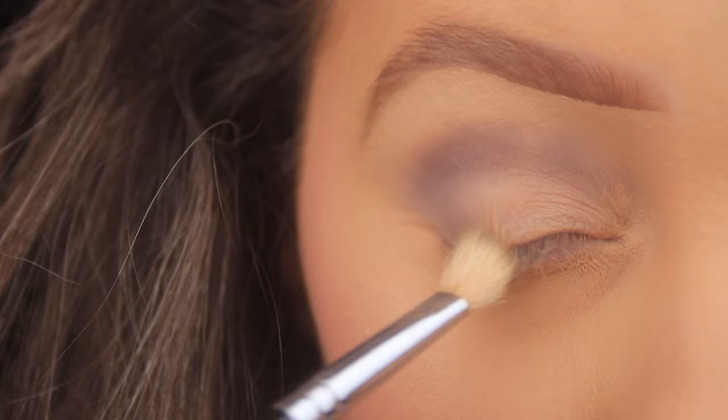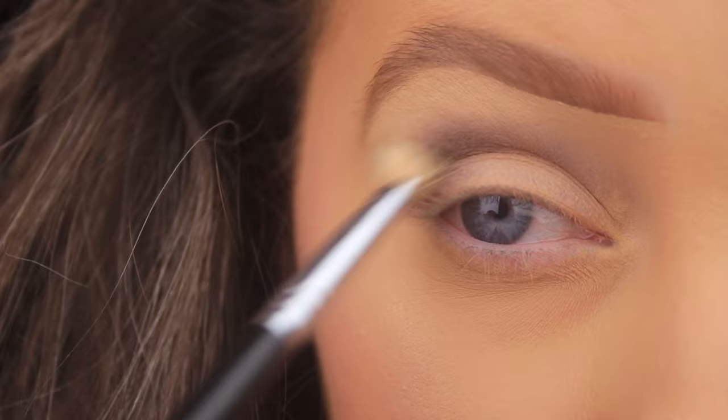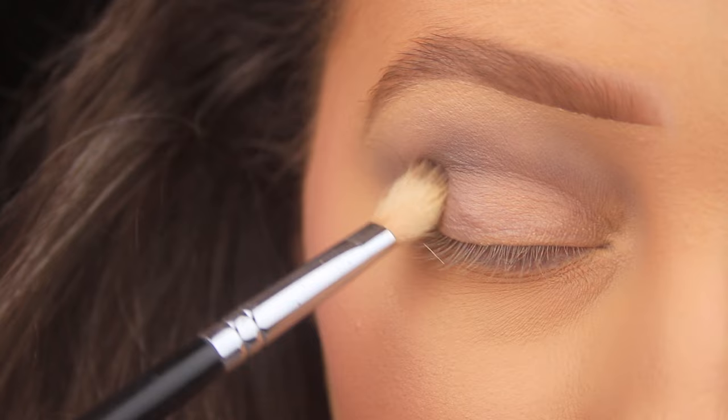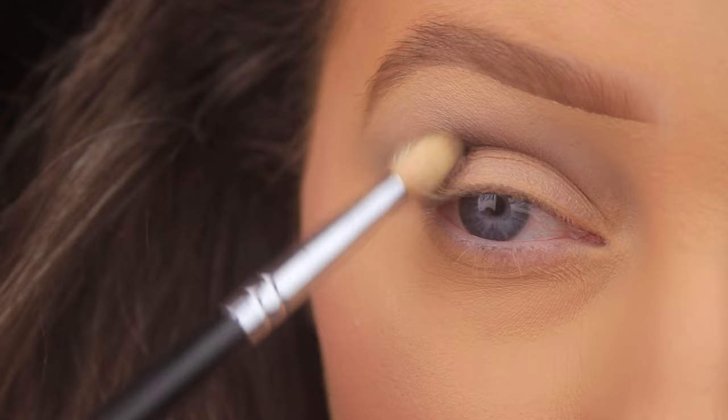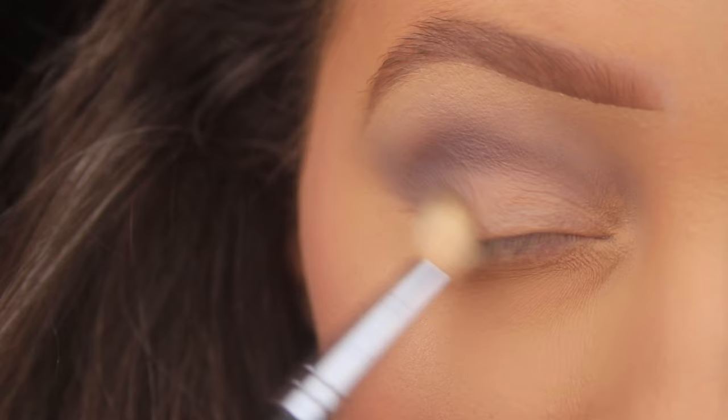Today's look we're keeping it really simple — I'm just using three shadows to create our smoky eye. We want to start with a nice light transition shade. I'm going for a cool tone smoky eye today, so I've chosen a nice light matte gray, and I'm just really giving that a good blend out. Once I'm happy with that first coating, I'm then going to add a touch more just to bump up the color intensity. I'm happy with how it's faded on first application, but I feel it can be a little bit more intense.